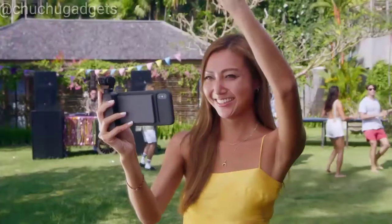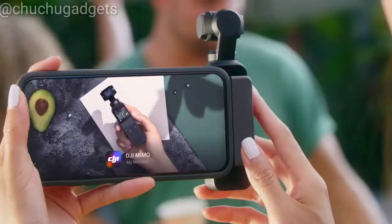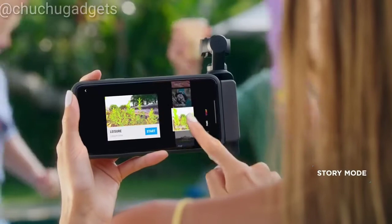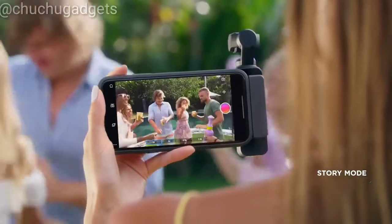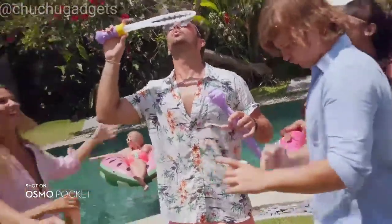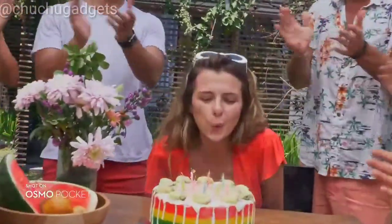Osmo Pocket introduces DJI Mimo, a new app that expands your creativity even further. Story Mode adds movie magic to your clips, with a variety of templates to choose from. Preset camera movements, effects, and music turn your everyday video into an instant hit.